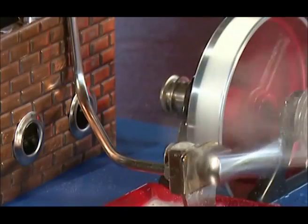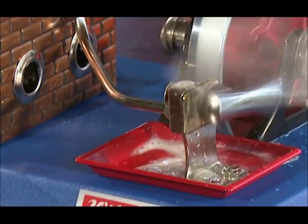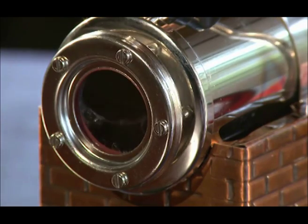Condensed water containing oil is collected in the condensed water tray, which should be emptied several times. Please pay close attention to the amount of water in the boiler. Allowing the water level to fall below the minimum level may cause damage to the boiler.